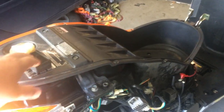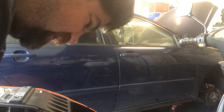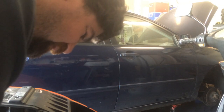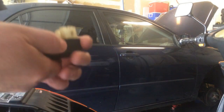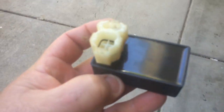I heated this up last night because I had absolutely no spark, and after heating it, it started. I wanted to see if it would start again this morning, so I plugged it in — and as you can see, it started and ran. I had absolutely no spark last night, and I basically took a heat gun and heated this up.